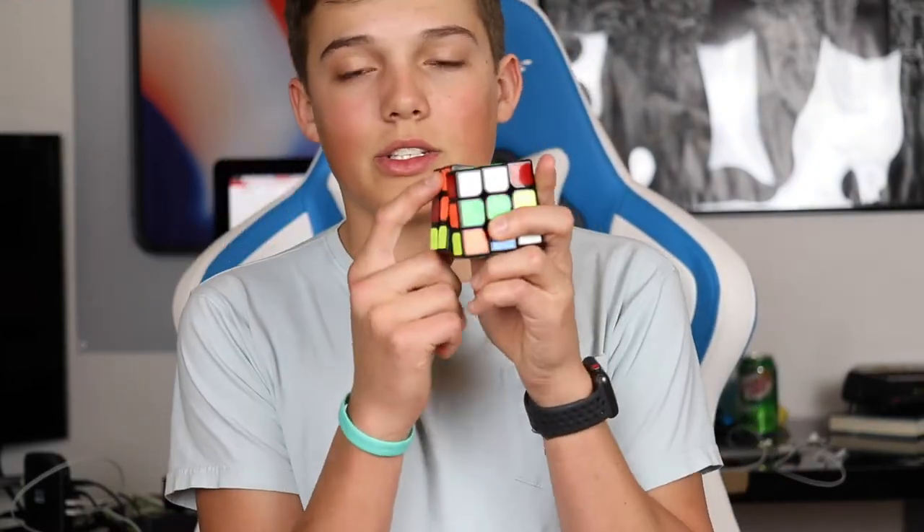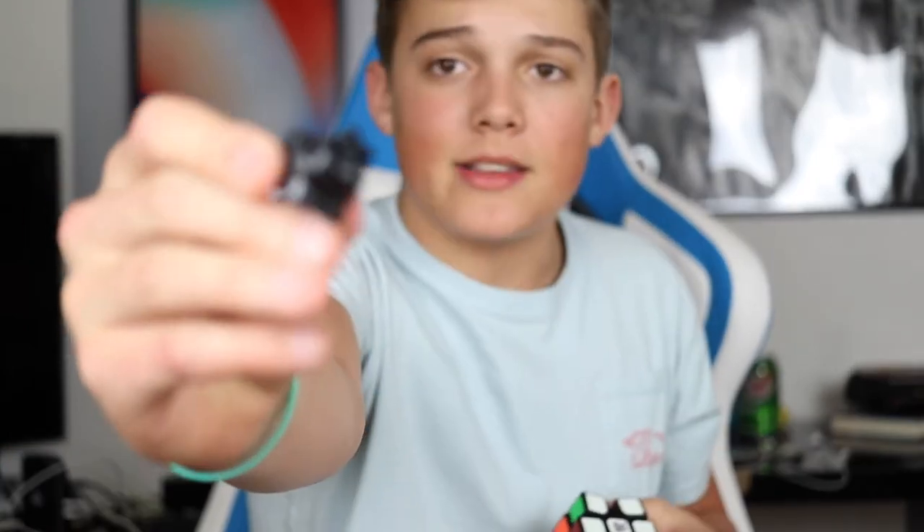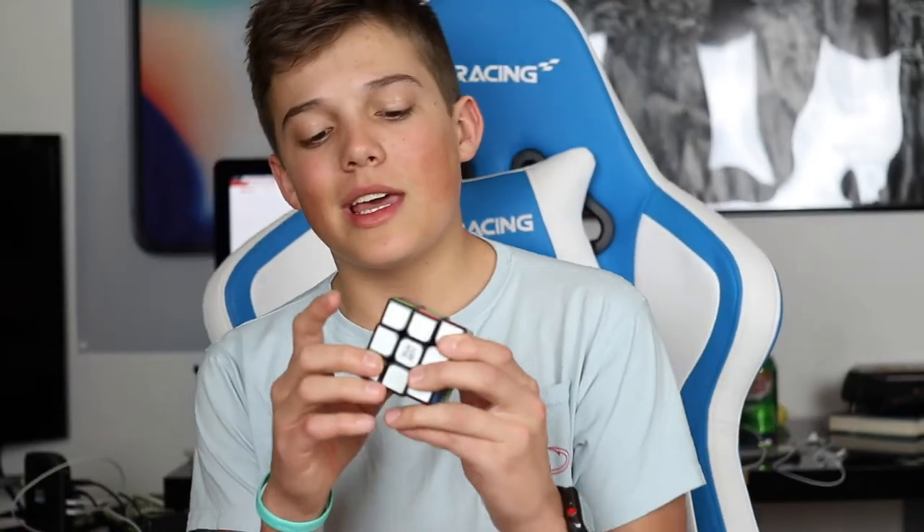There are layers to the cube - that's the first thing you have to know. Layers. This is not a one-side solve. The way a Rubik's Cube works is that they're pieces. You have your edges, your corners, and your centers. Your centers will always stay in the same pattern. Your edges will always be in edges, and the stickers on your edges will always stay where they are. Your corners will always be corners.